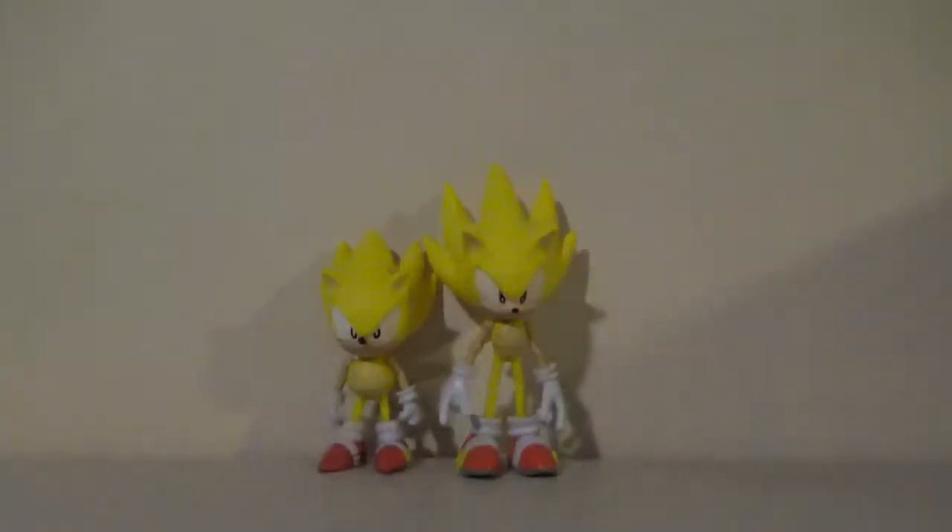Should you get this? If you like Sonic's transformations — I personally don't like any of his transformations, I just like Sonic as Sonic — but if you like his transformations, then definitely get this. But that's besides the point.